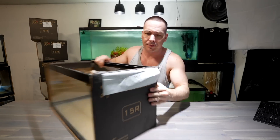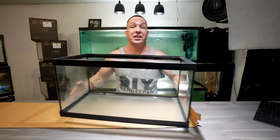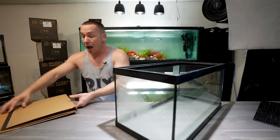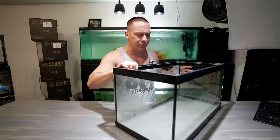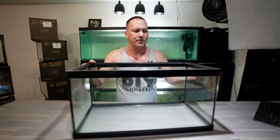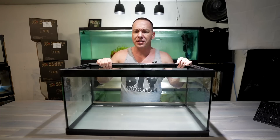These are your basic 15-gallon tanks made of glass — nothing fancy. I went with the cheapest option that was in stock, and I went through my fish store, One Fish Two Fish in Dartmouth, Nova Scotia, about an hour away from me, to order them in. These tanks are 24 inches long, only 12 inches wide, and 12 inches tall.